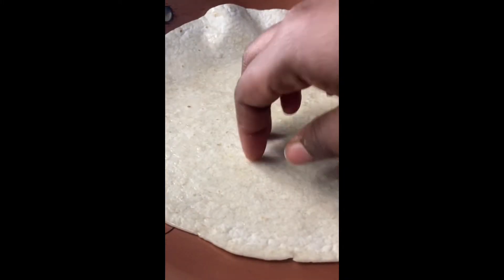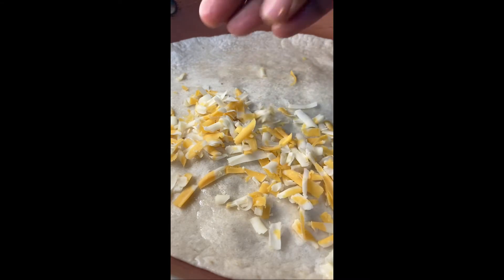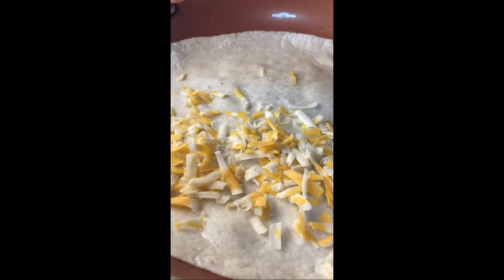Put a little butter in a skillet and heat it on both sides — I always flip it over just to get it heated up. Then we're gonna go ahead and start the quesadilla process. I'm using freshly grated double cheddar cheese — I always gotta say freshly grated because it always is.